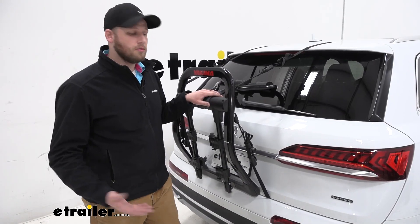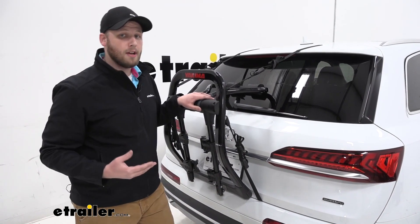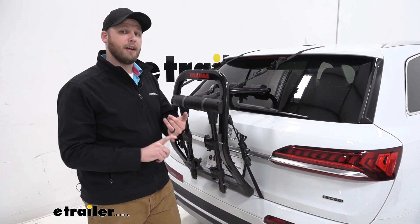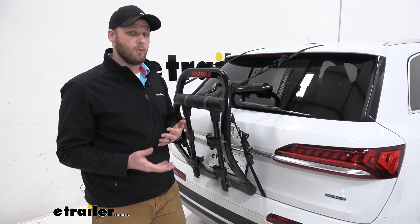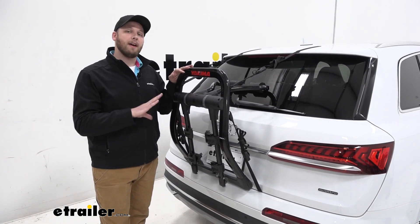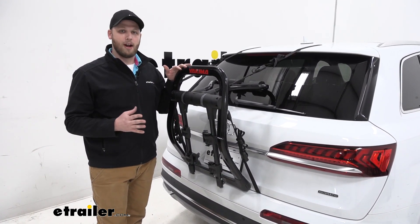A few things to note with any trunk mount bike rack: we aren't able to utilize our rear wiper because it's going to hit the bike rack — hurting both the bike rack and the rear wiper. It's also important to note that we should never open our rear hatch with the bike rack installed. We need to remove the bike rack before doing anything with our rear hatch door.